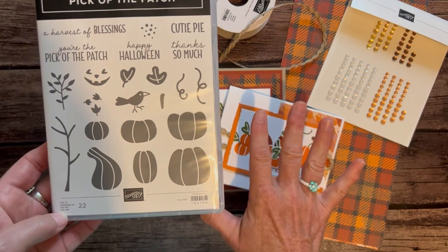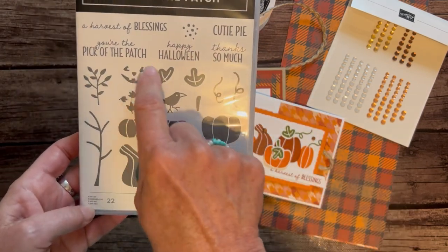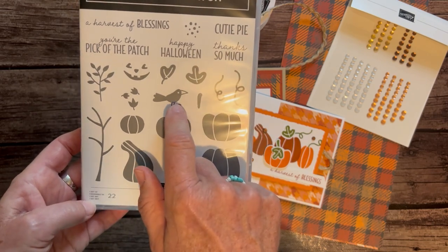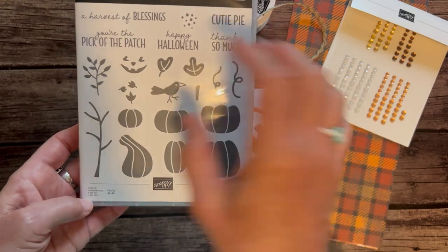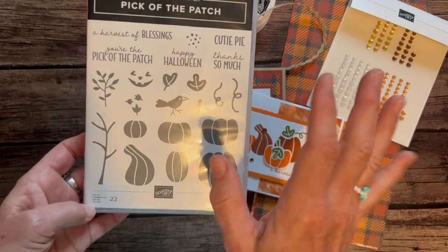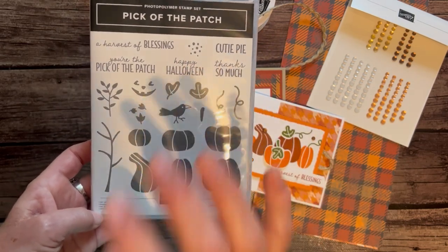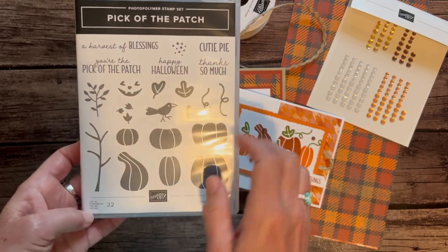I actually went with more of a fall theme than a Halloween theme for these cards, but there's definitely some imagery — like the little jack-o'-lantern — that you could use for more Halloween-type projects. I picked this set because it doesn't have to be Halloween; you can just focus on fall if you'd like.